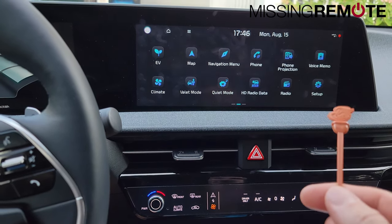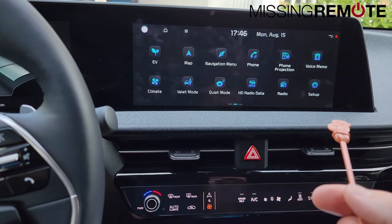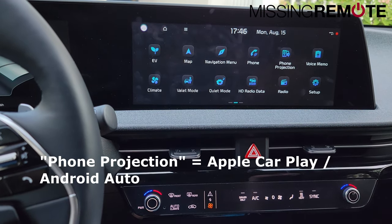This is a Kia EV6. I imagine that other Kias and probably other Hyundais also have this problem, but occasionally the phone projection just stops connecting and you can't use it anymore.